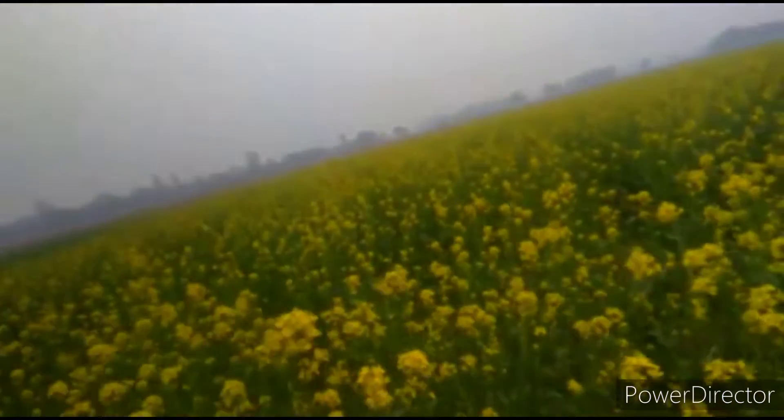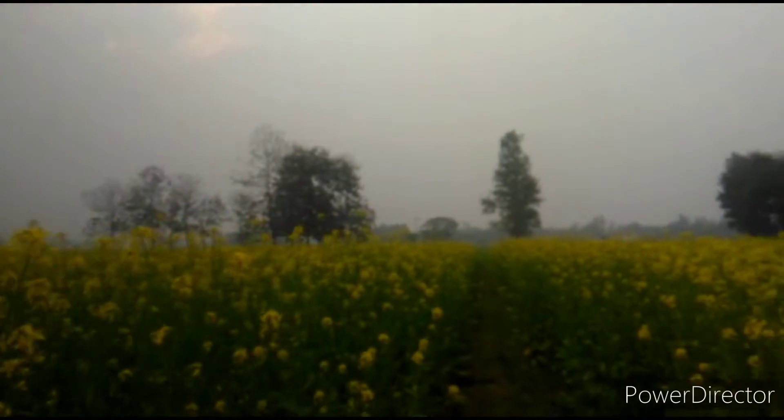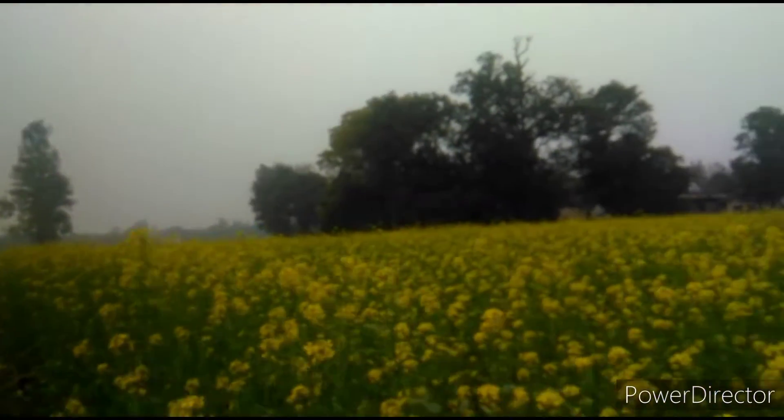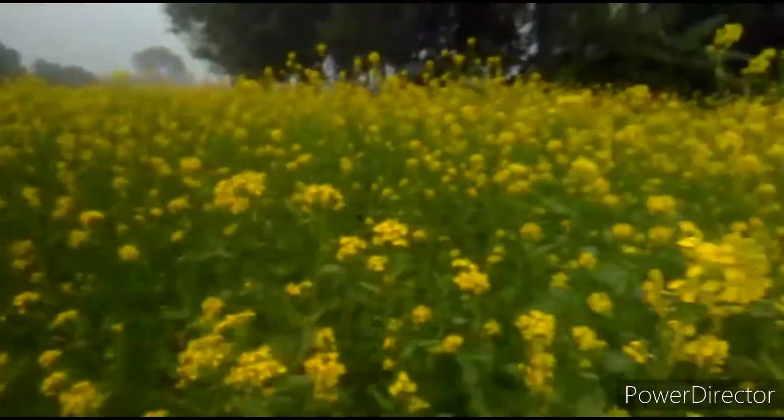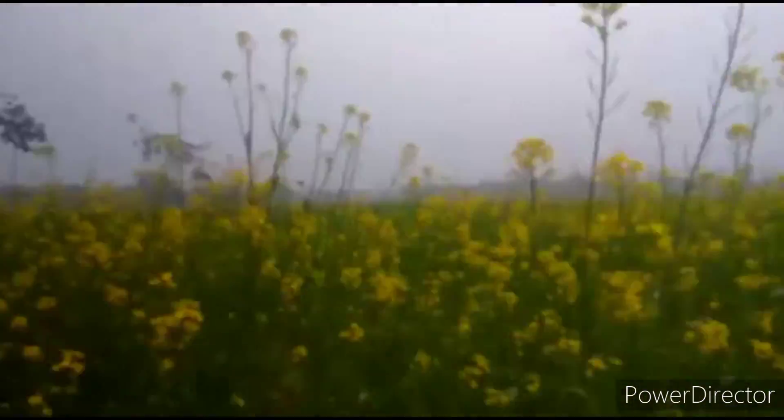Hi guys, welcome back to my YouTube channel Kids Agrima. This is my village view and these are my mustard plants of the village. These are small and yellow color and so beautiful — so cute!